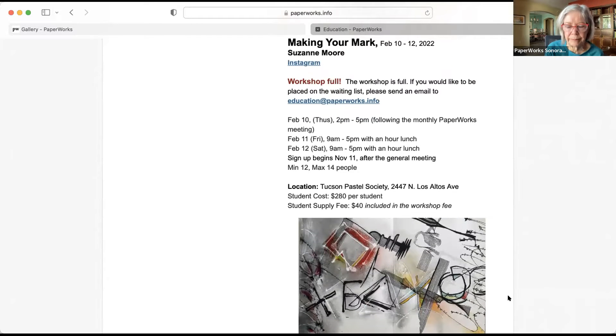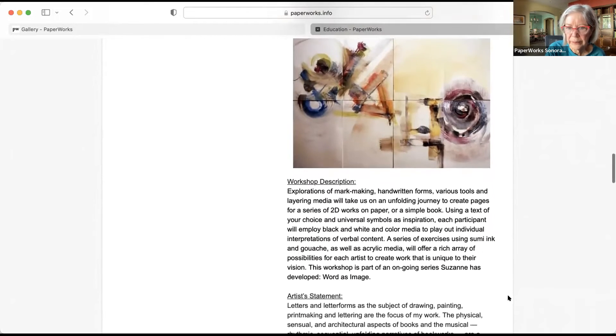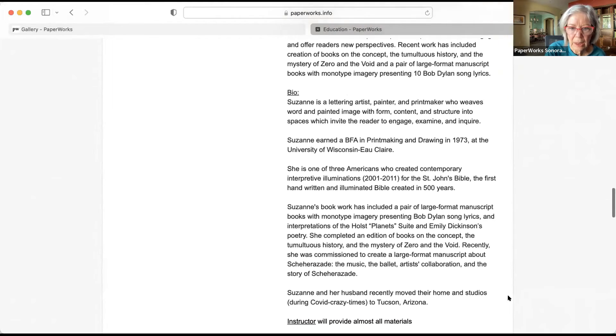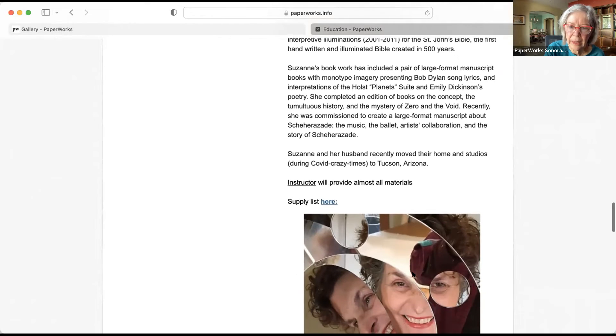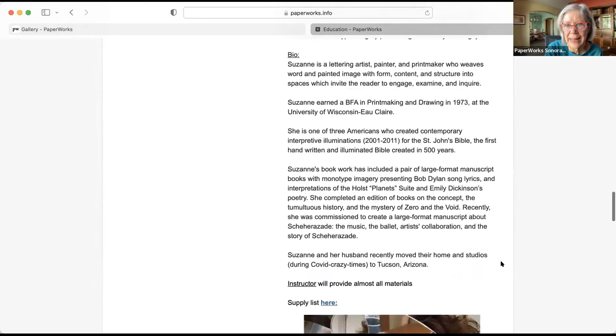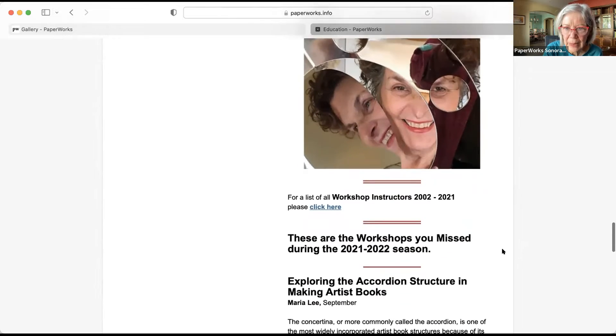Making Your Mark with Suzanne Moore — the workshop is full. It's currently scheduled for February and we are monitoring it because of COVID. We will keep you posted. We'll see what happens with the COVID situation, but I'm looking forward to it.